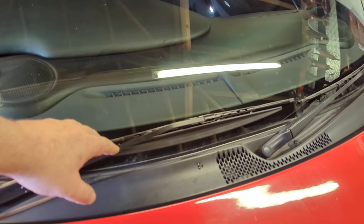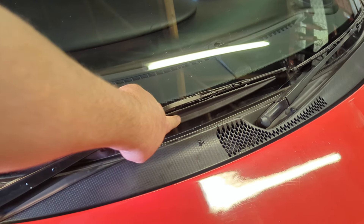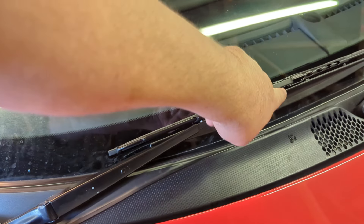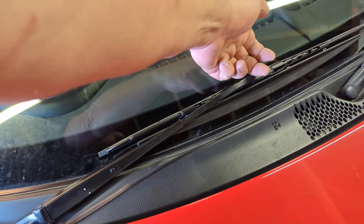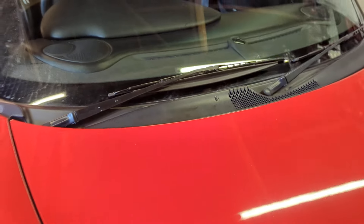These are Porsche OEM windscreen wipers. When you get them out of the box, one of them will have that plastic bit on them and one of them won't. If you're in the UK, you have to pop out by lifting up those plastic rims and flip them around so everything's the correct way round.